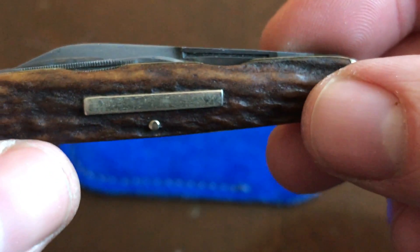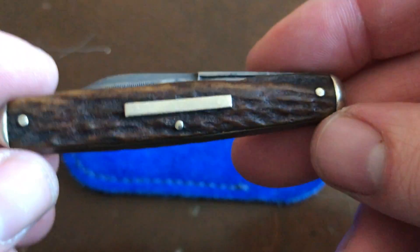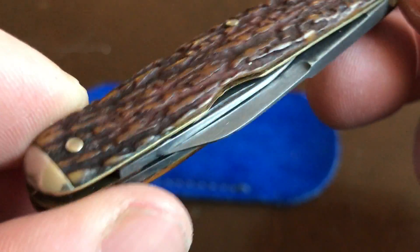Just a really neat piece. Lots of character — you don't see stuff like this anymore. And it's got that beautiful stag on that one side to really top it off. I just love splitback whittlers.